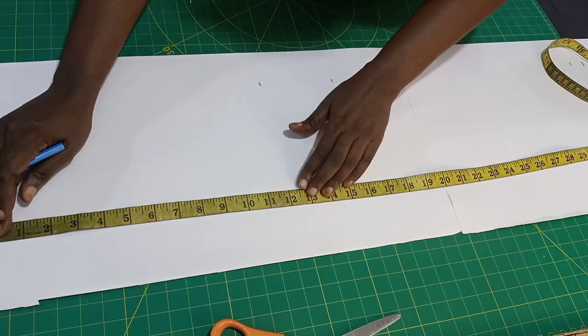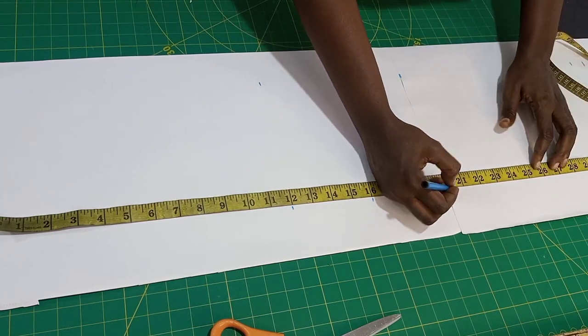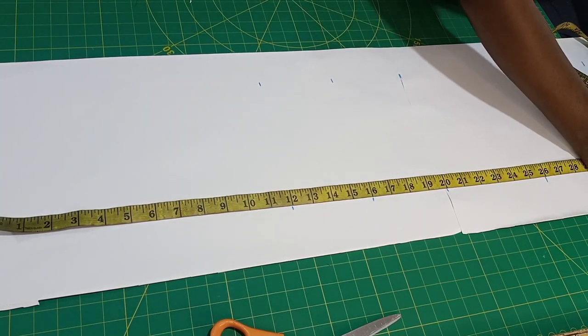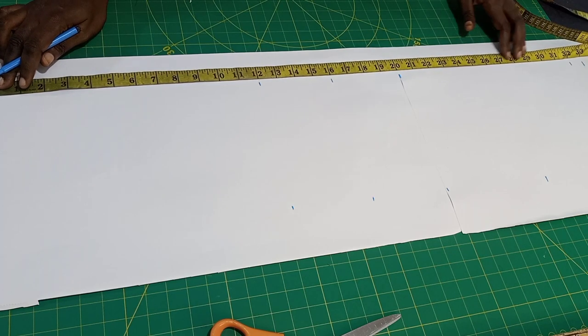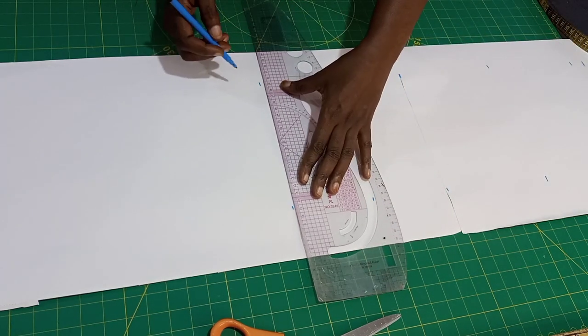Let me repeat those measurements: 12 inches, 16, 20, then my hip — I'm going to use 26 inches for my hip — and 32 plus 1 inch seam allowance. Let me put my hip here again at 26. So right now we are going to connect all our lines together.